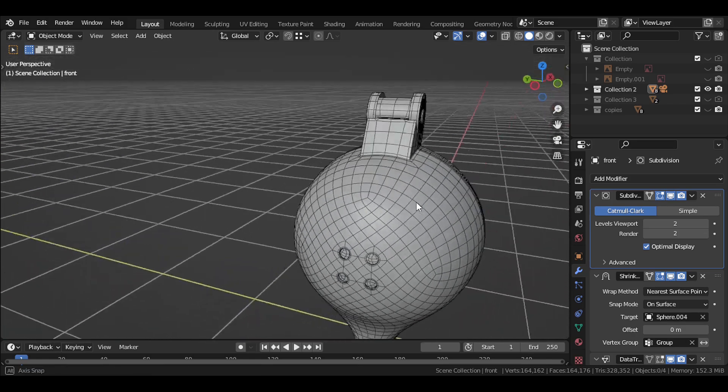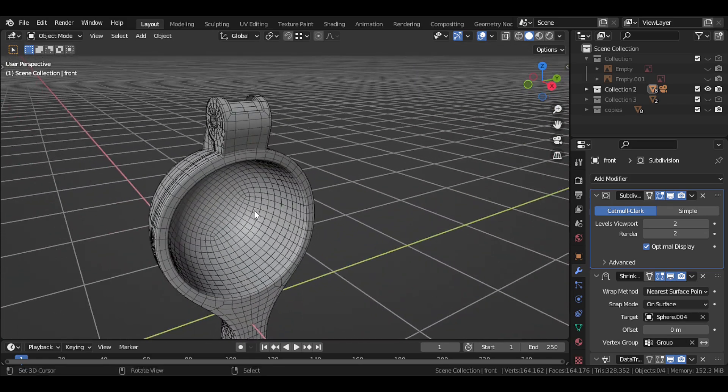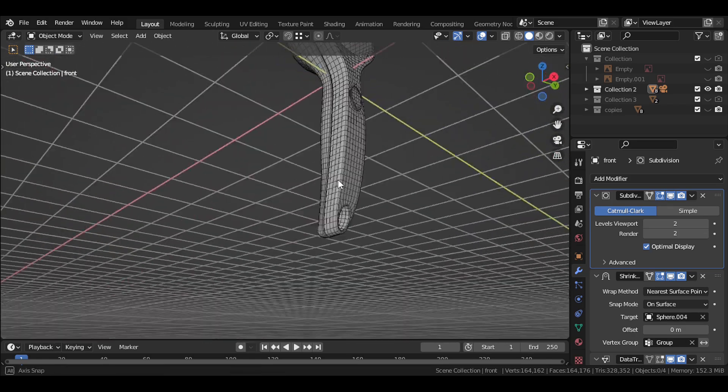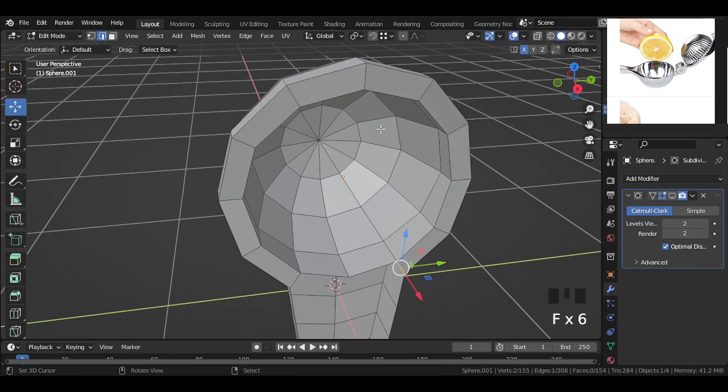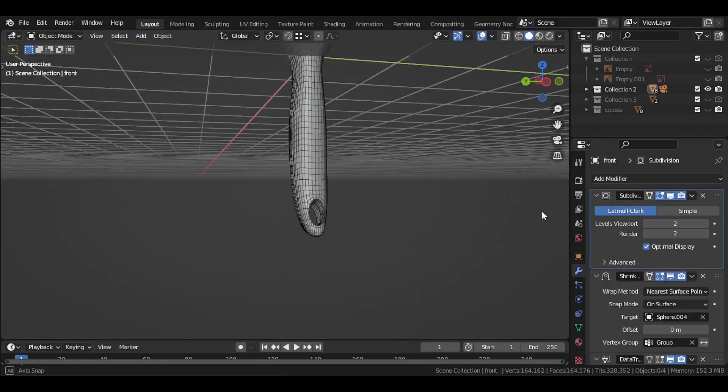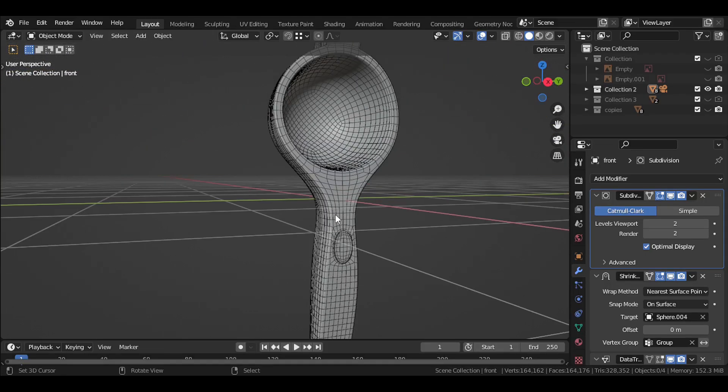Hey guys, welcome to this new Blender tutorial, and today we'll see how to model this lemon squeezer in Blender. In this part we'll model the base shape, and then in the next parts we'll add the details. So without wasting any time, let's get started.